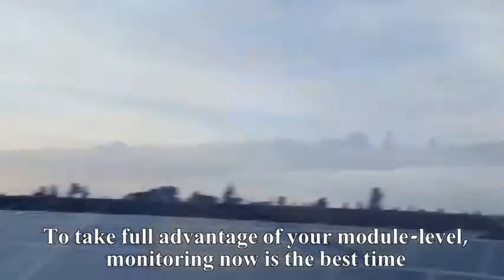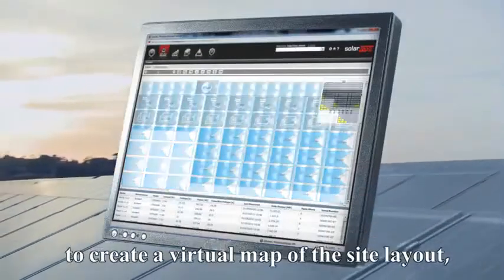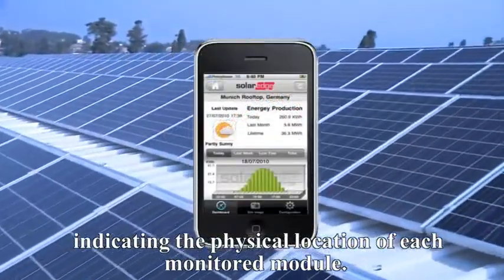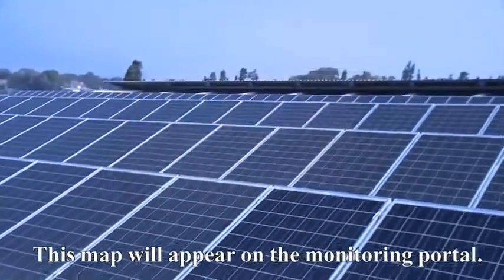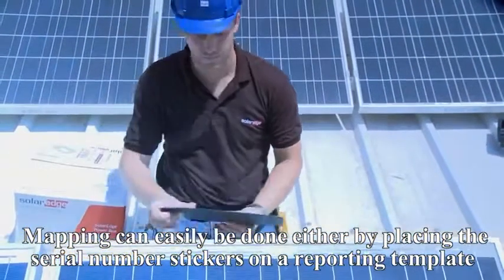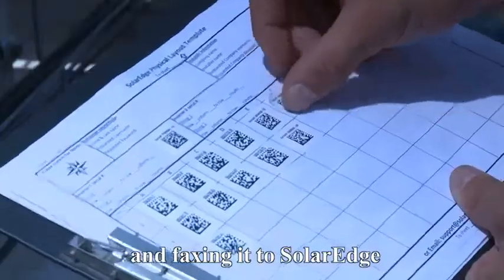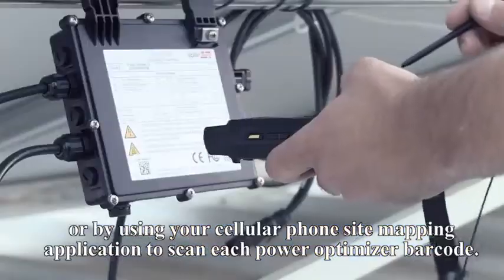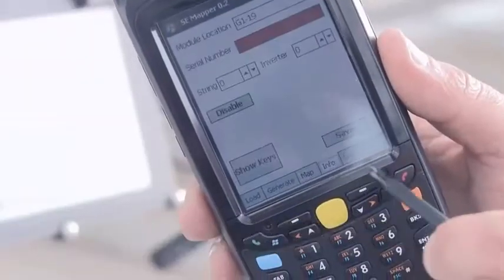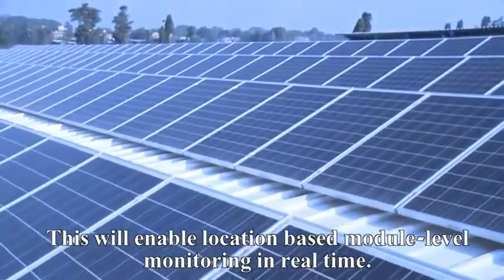To take full advantage of your module level monitoring, now is the best time to create a virtual map of the site layout, indicating the physical location of each monitored module. This map will appear on the monitoring portal. Mapping can easily be done either by placing the serial number stickers on a reporting template and faxing it to SolarEdge, or by using your cellular phone site mapping application to scan each PowerBox barcode. This will enable location-based module level monitoring in real time.